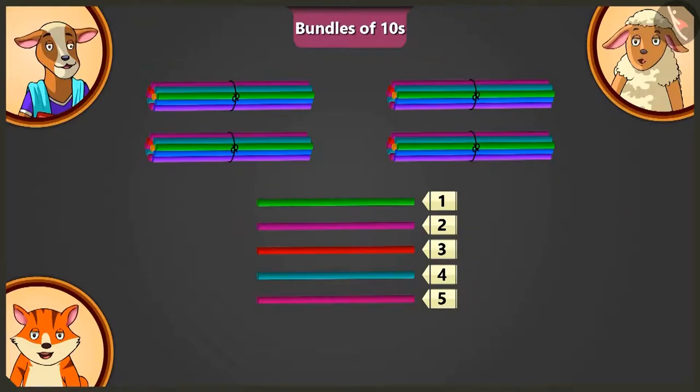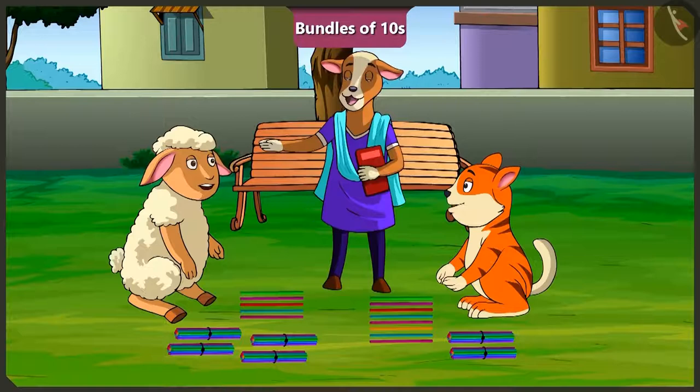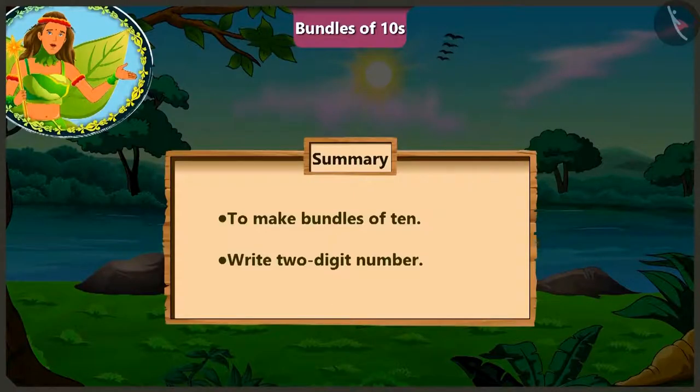Oh wow! These are all the straws I need. Lily, now you have learned to make bundles of 10, haven't you? Yes ma'am. Okay children, let's meet at school tomorrow. Bye! Today, we learned to make bundles of 10 and to write two-digit numbers.